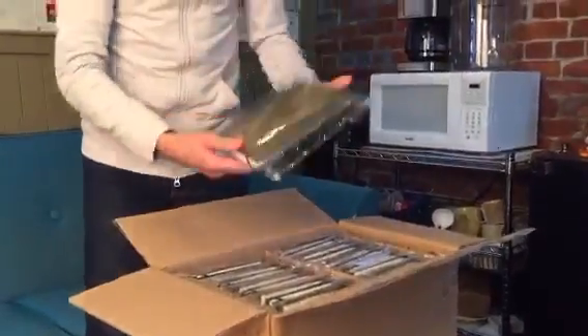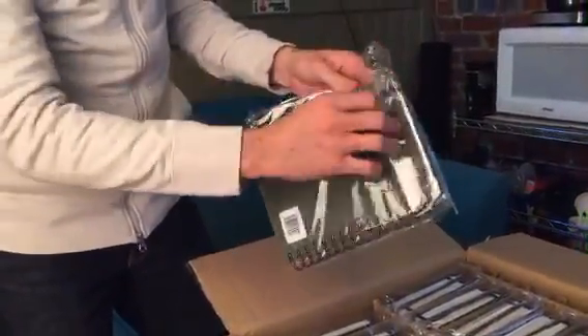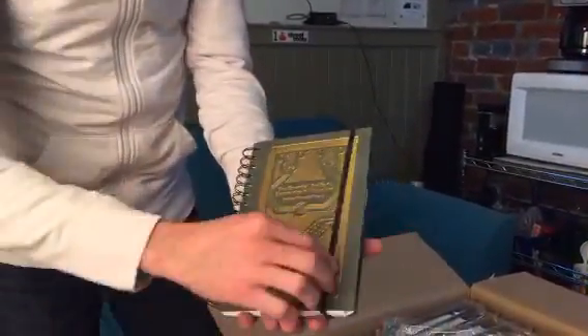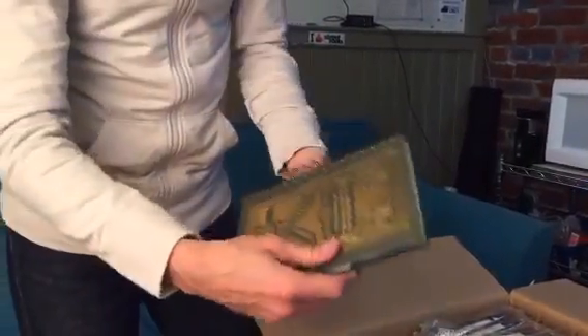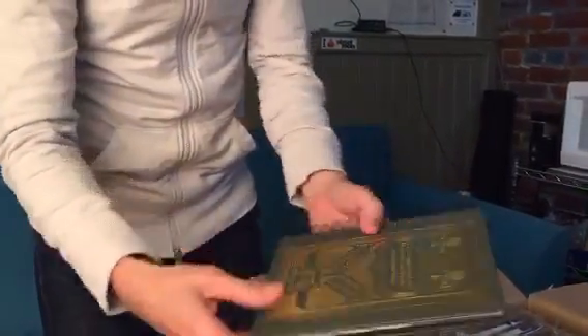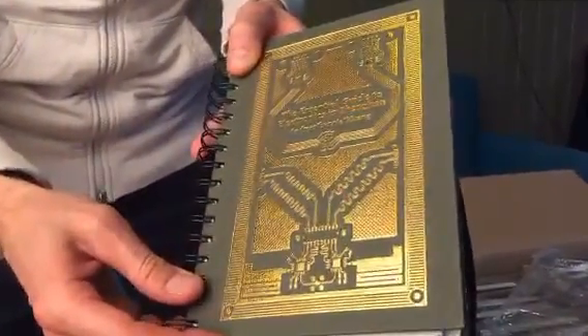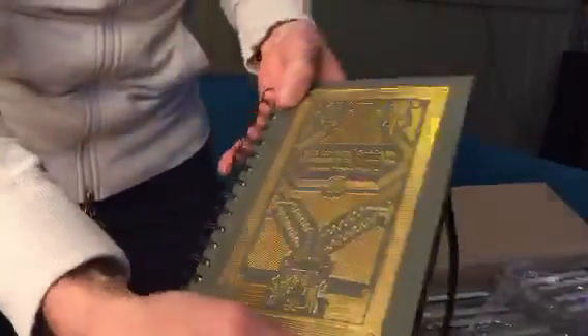And here is one of the books. It has a cell phone covering with a reusable adhesive, which is very nice. It comes out, and you can see it has the elastic band so it stays shut. It has the nice spiral binding, and the very beautiful debossed gold leaf. You can kind of see the shininess.